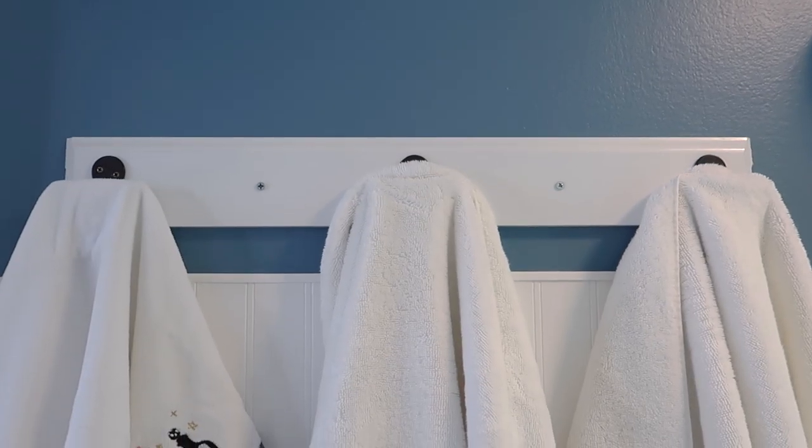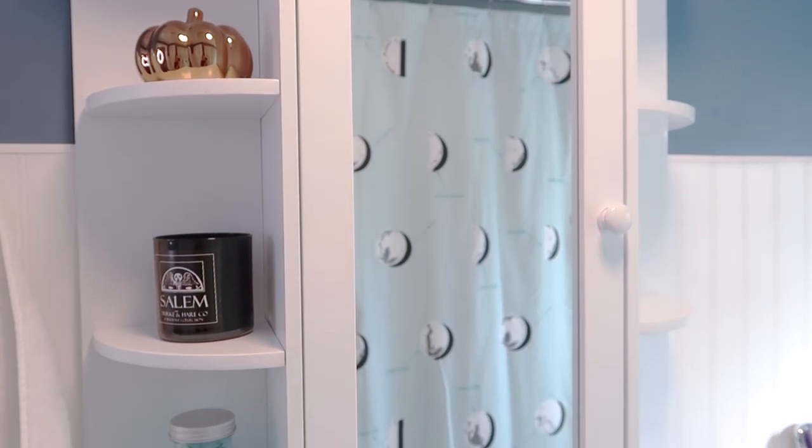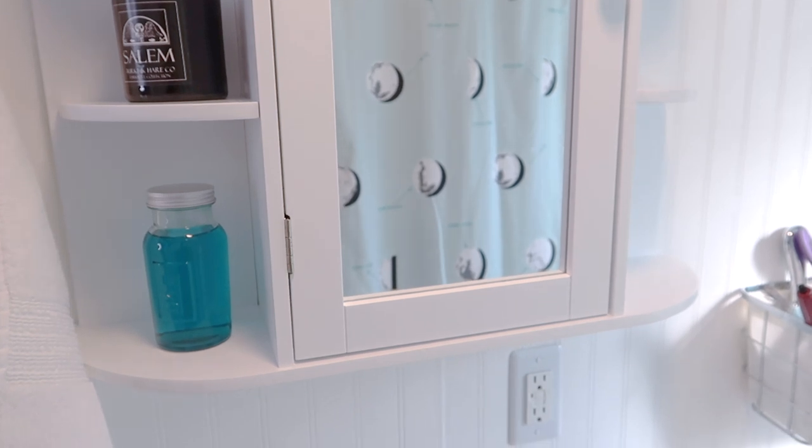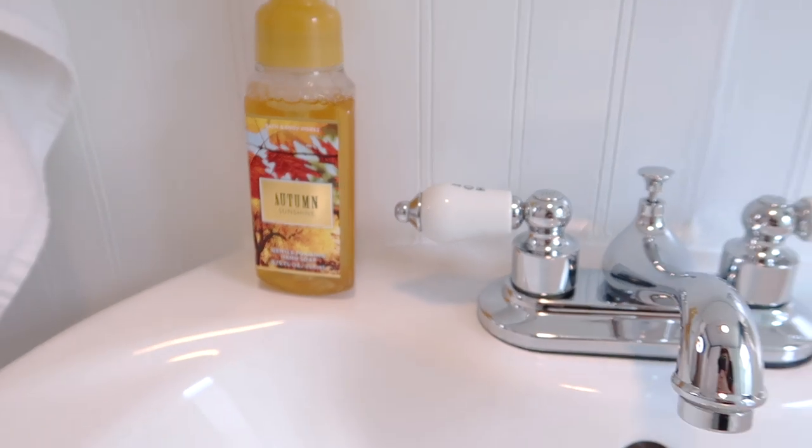I ordered this new medicine cabinet off of Amazon that was extremely affordable, and since I have a tiny bathroom this was a really good piece because it creates lots of extra storage.